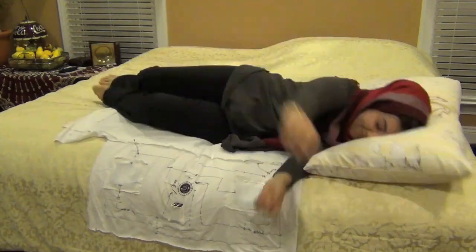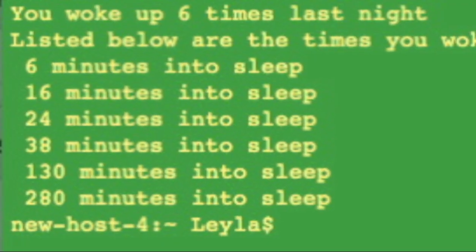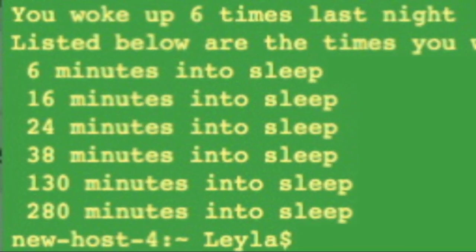I want one! But wait, there's more! Restless sleeper? Embedded can track how sound you've slept. It even produces a report for you the very next day.